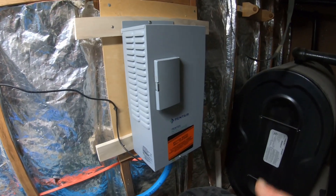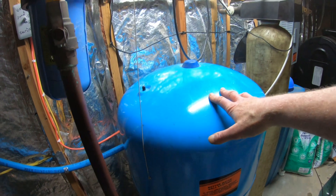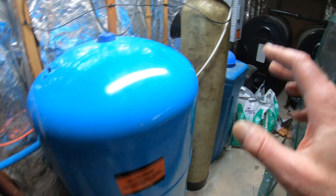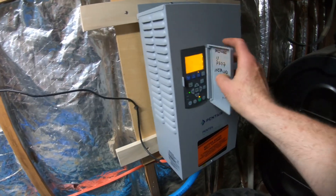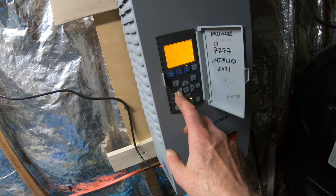Pentair Pentek Intellidrive. It's a variable pump that gives you constant pressure. You can use a much smaller tank, but I had this tank already. So first thing you do is look at what you set the operating pressure to. I have the set point set for 68 — let's make sure. External set point: 68.